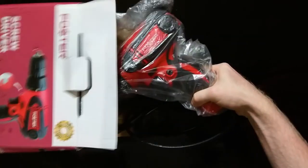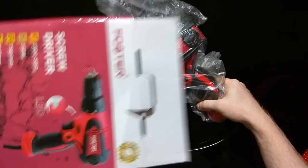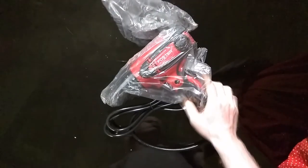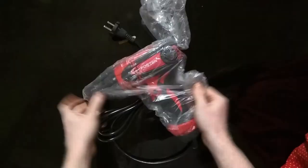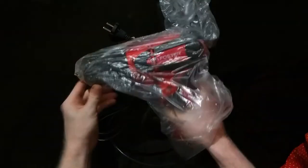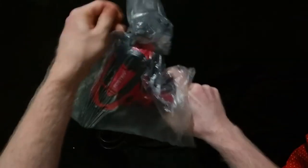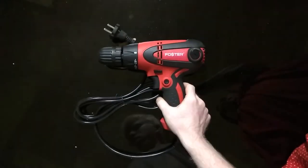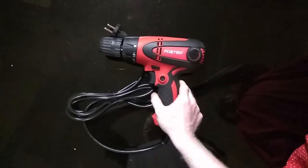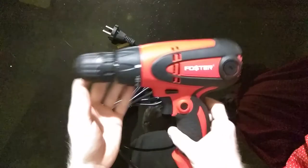It uses electricity. It is a rotary machine — I have a lot to do with the rotary machine, so I have a lot to do with the screwdriver. A very important thing about this is the torque — you can adjust the torque. It is a little bit of torque adjustment.